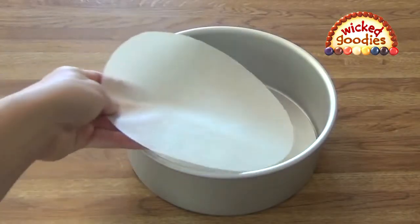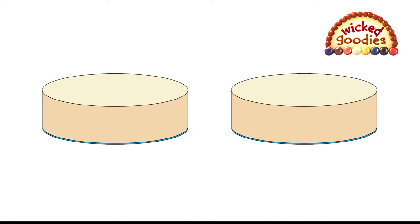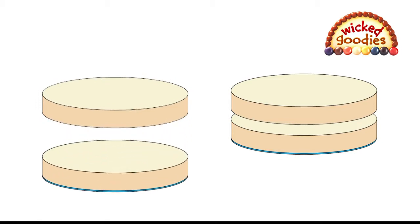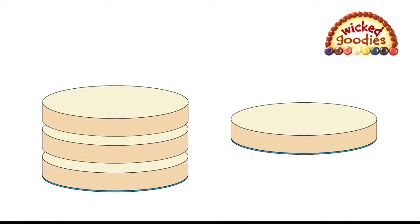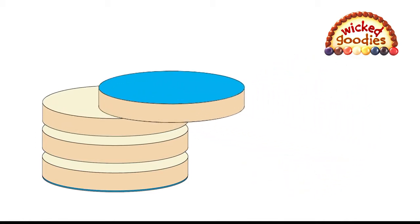I mean the parchment paper liners that you use to line the bottom of the pan during the baking phase. Ideally, here's how it should go. Usually it takes two sponges to make one layer cake. Let's say you cut each sponge into two layers for a total of four layers. As you add the filling, you want to arrange the layers like so within the pan, beginning with a paper-lined layer, then flipping the last layer upside down, so you also end with a paper-lined layer.